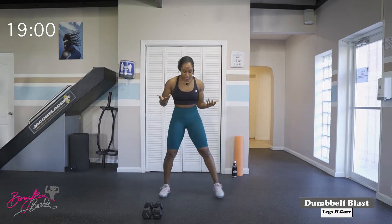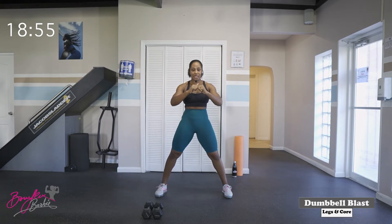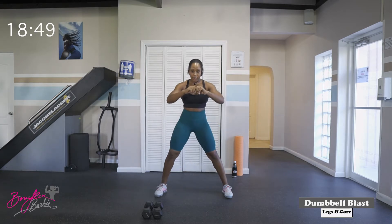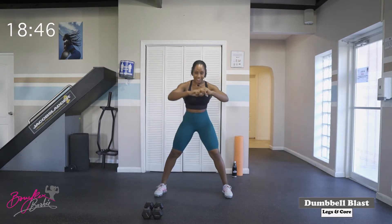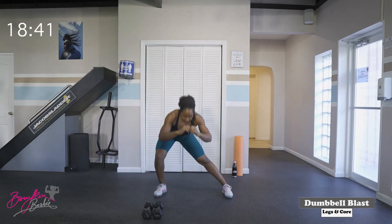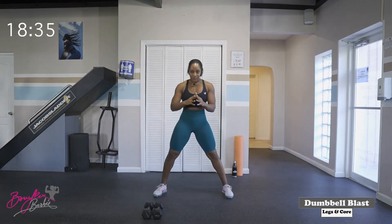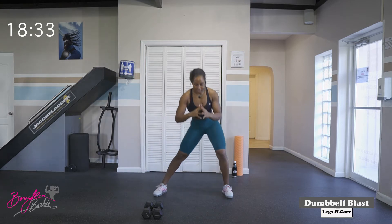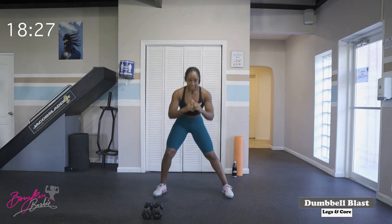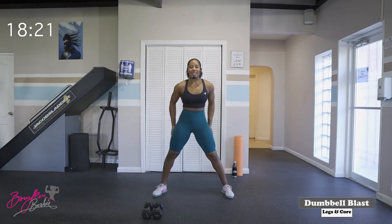Good job. Going right into some rocking lunges. Take the feet a little bit wider than shoulder width, pushing those hips back, right back to the center. Two, three, four, five, six, seven — stretching out that inner thigh, those glutes — eight, nine, ten. One, two, three, four, five, six, seven, eight, nine, and ten. Good work. So we got a little warm-up in.